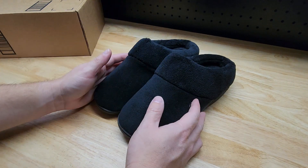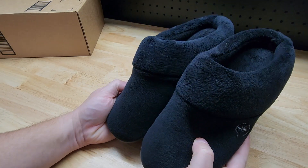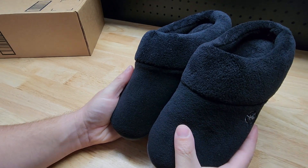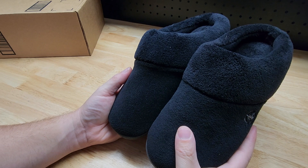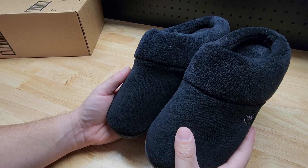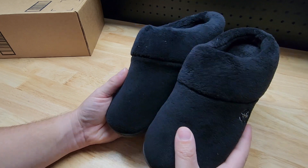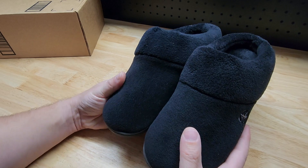By the way, they come in a bunch of different colors — I got the black, but you can get all sorts of different colors. So the important thing is the sizing. On the product page it'll recommend based on your past purchases, and the recommendation for me was seven and a half to eight.